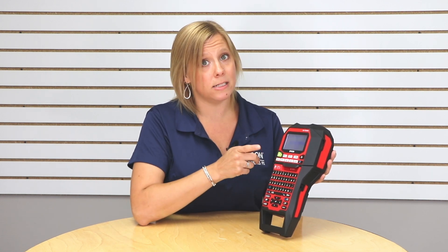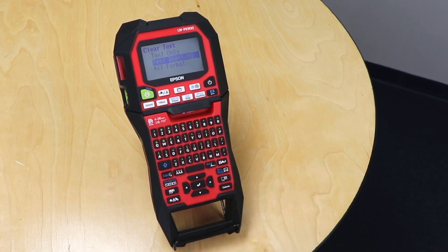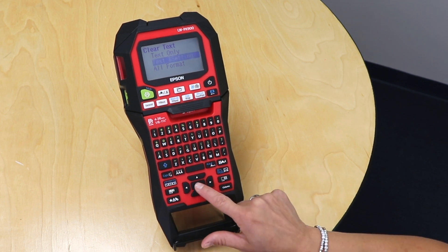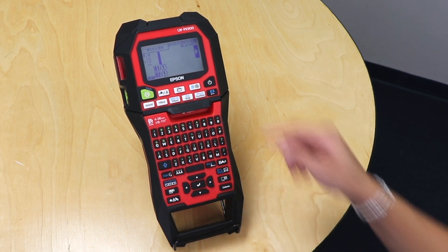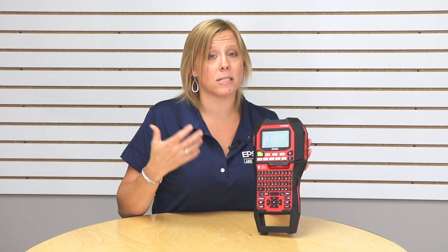For this one I need to make more labels, but I'm going to clear out just the text and the settings. So I'm going to select text and settings, hit return, and now you can see I'm still in mixed length. It still has my three labels set up but the text is gone, so I can make my next batch of labels and keep on rocking and rolling.